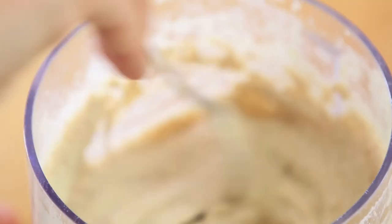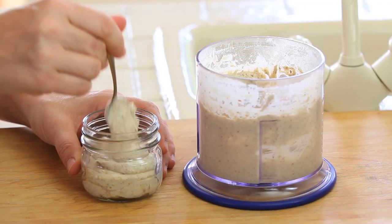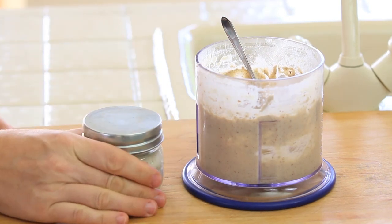The white bean and hazelnut spread is ready to be enjoyed or to be stored. To store it, I just take an airtight container — it can be plastic or glass — and store it in the refrigerator so that when I need to prepare my panini or sandwich, the spread is nice and cold. That's how we like it.